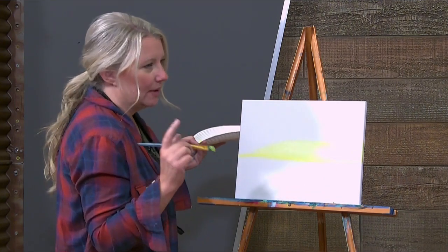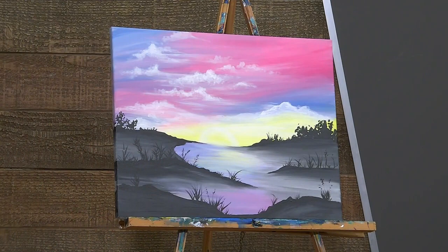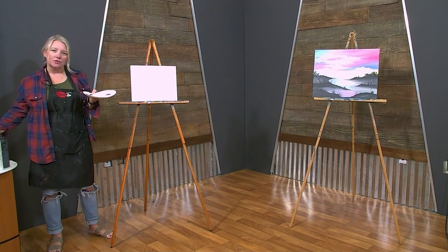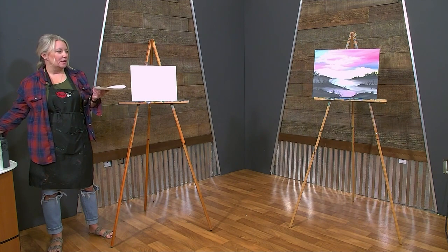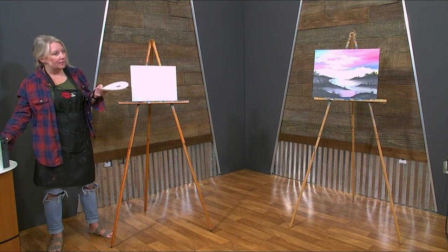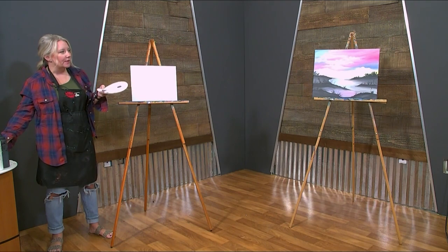Our next color — we can go into the blues and the reds. Let that dry a little bit. If you want, you can hit it with a blow dryer in between, or you can just let it sit there and dry. Maybe go grab a cup of coffee, let the dog out, whatever. You don't want to go over the blue too much with the yellow because it's going to make green. So we'll start up here in the corner and work our way down.